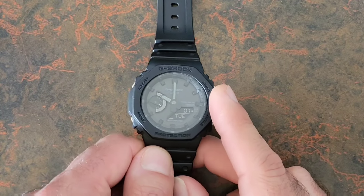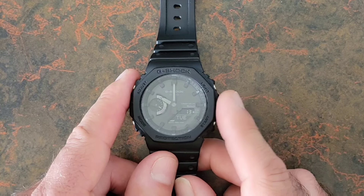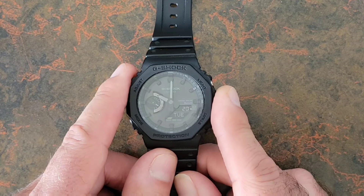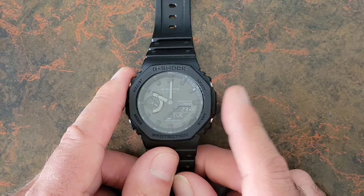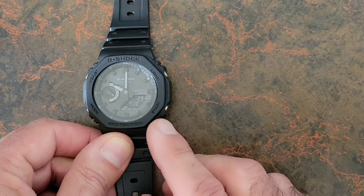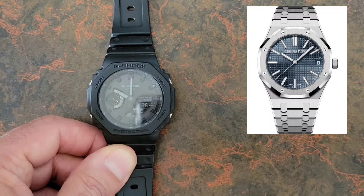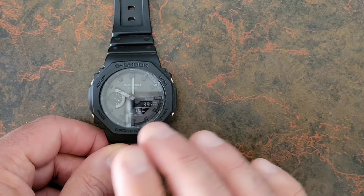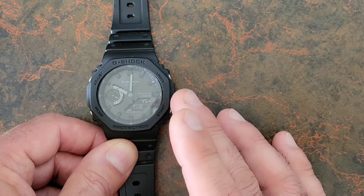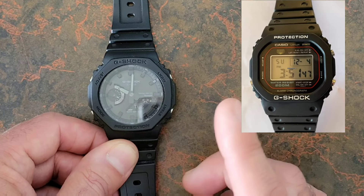A little bit of background on this watch: the GAB 2100 was released in 2022 as an update to the original GA 2100 series. The updates really just include the addition of tough solar and Bluetooth. Now, if you follow luxury watches, you may have noticed the uncanny resemblance this watch has to the Audemars Piguet Royal Oak. However, there is no intentional resemblance — the Casio design team has stated they were actually out to create an analog-digital version of their DW 5000, one of their earlier designs.